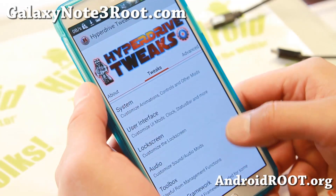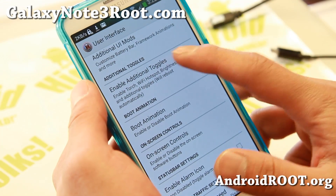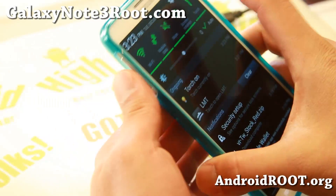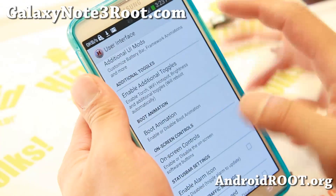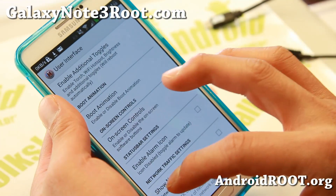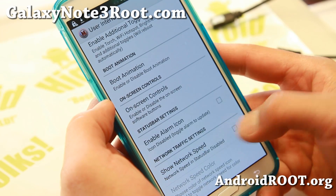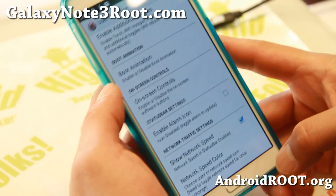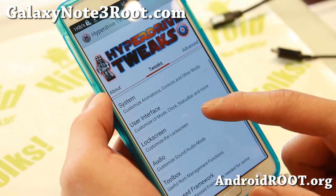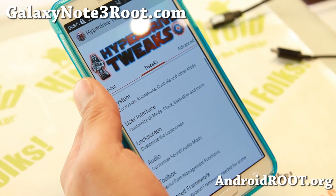Let me show you some other stuff here. Boot animation — you can disable or enable it. You can enable additional toggles like Wi-Fi hotspot, and I have a quick torch here which is nice. You can also get on-screen buttons if you prefer them or your physical buttons are broken. There's also a Show Network Speed option that displays your network speed in the status bar, which is really nice for monitoring downloads or background activity.